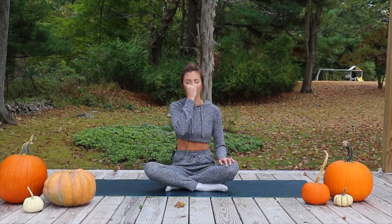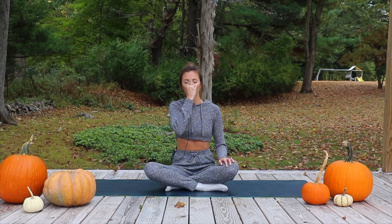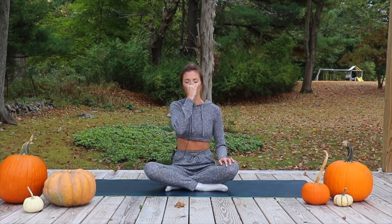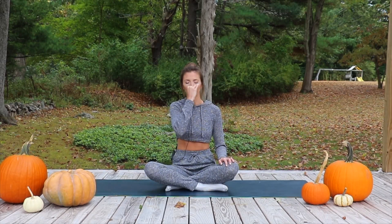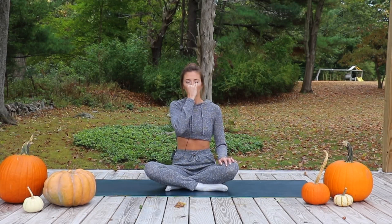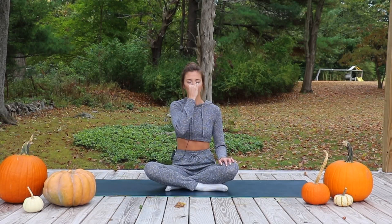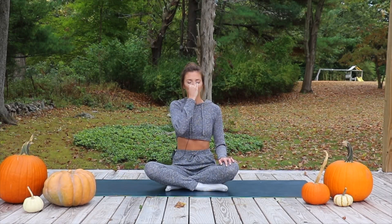Inhale through the right. Close off right. Exhale through the left. Inhale through the left. Close off left. Exhale through the right.